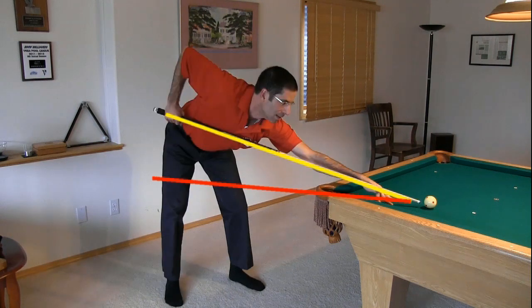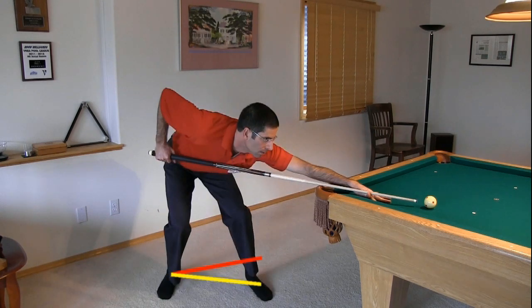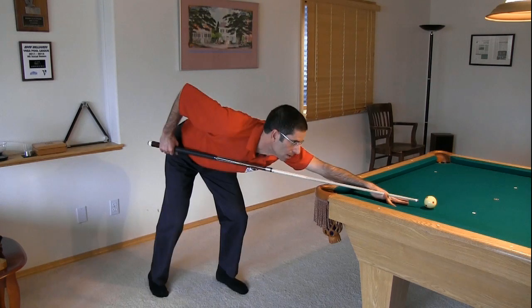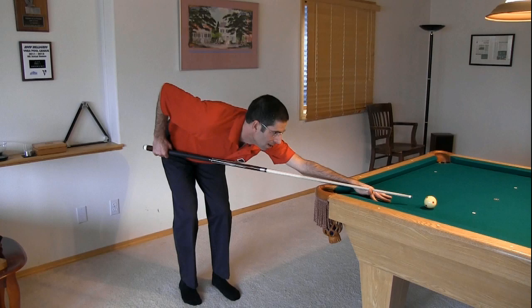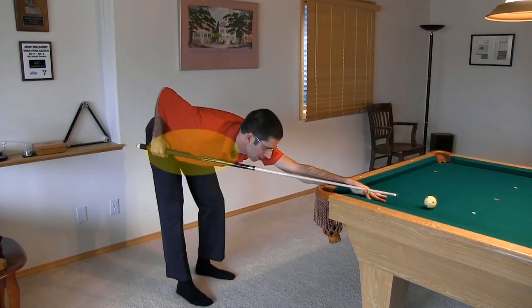Don't elevate the butt of the cue on normal shots. Your stance can be more open or it can be more closed. Things you want to avoid include leaning into the shot too much or having your weight too far back. You also don't want your feet too close together. Finally, make sure you have enough clearance for the forearm and cue to swing freely.